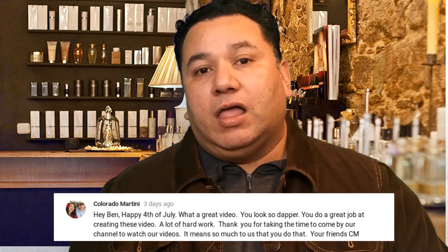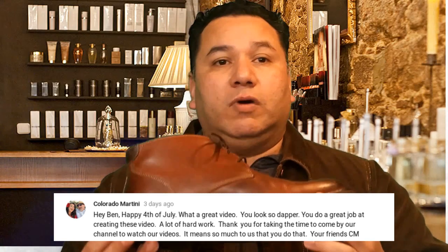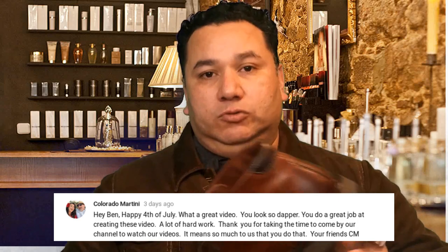In today's video I just wanted to talk to you a little bit about the Chukka boot. The Chukka boot is a style of boot that originated from the military. Luckily for us now it's widely available to the general public.